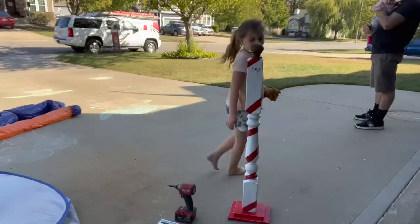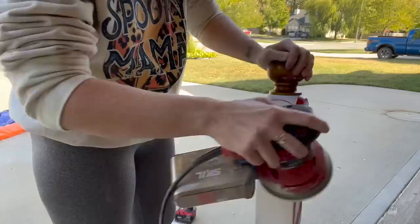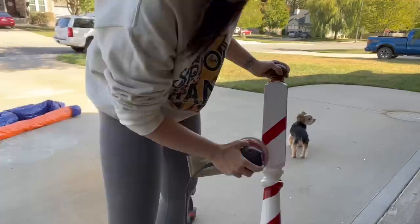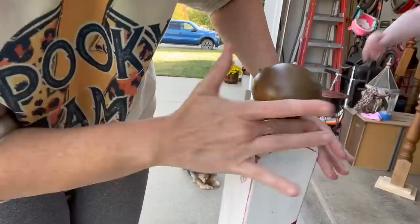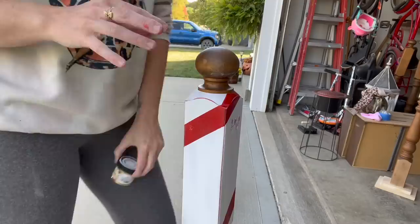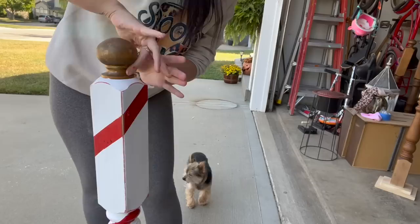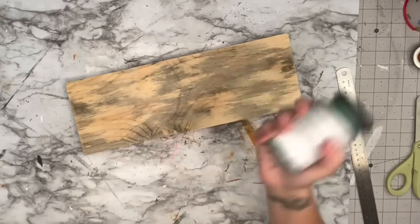Then I took the tape off and I clear it as well with some spar urethane in case I decide to take it outside. Now I'm taking that skill orbital sander again and hitting all of those edges — I wanted a distressed look, but you do you. For the top, I didn't want straight gold, so I'm taking the gilded wax — that gold DIY wax — and putting it on top just to give it a nice gold sheen without going too heavy, but that is preference.